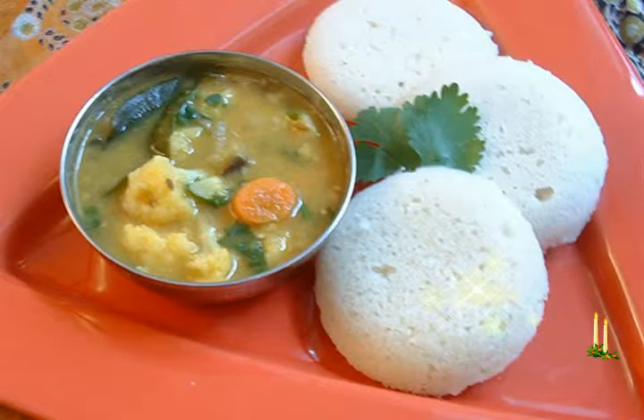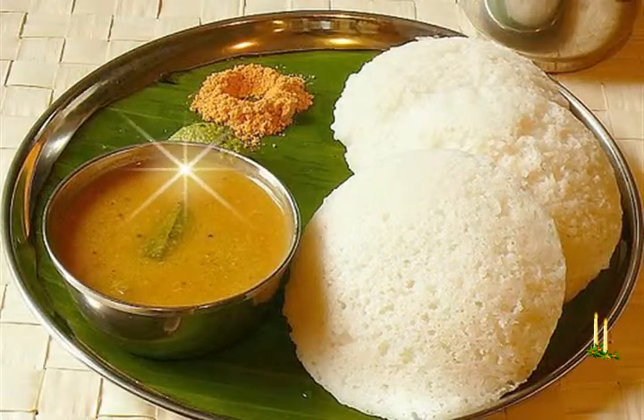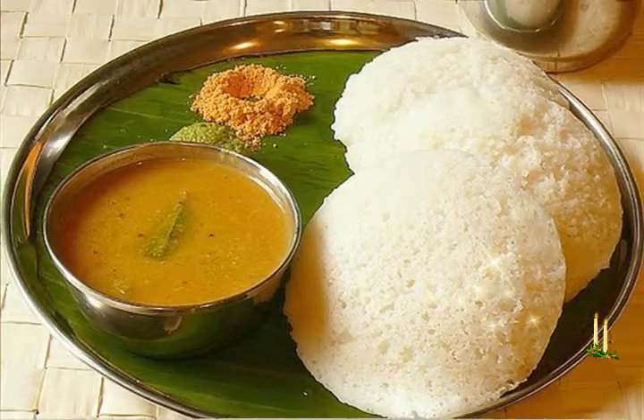Savor the taste of the most favorite South Indian curry. A simple yet impressive sambar recipe made using yellow lentils, sambar masala, mustard seeds, and curry leaves.